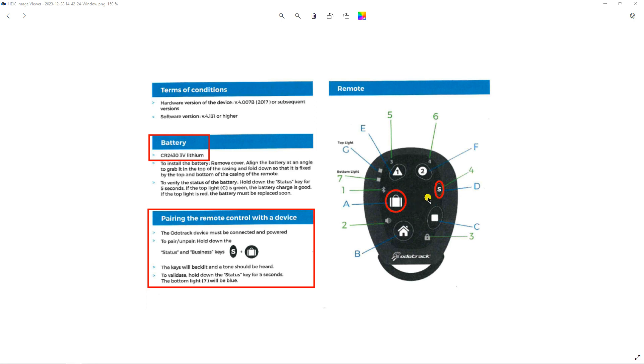To confirm, press the status button for 5 seconds. The bottom LED should turn blue. If not, remove and reinsert the battery and repeat the procedure.